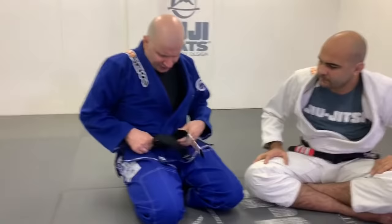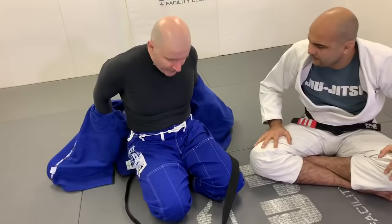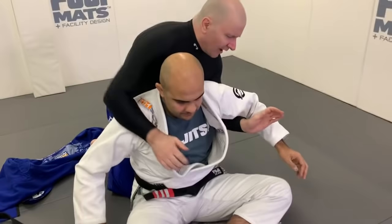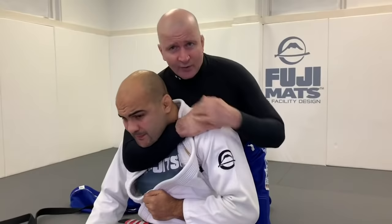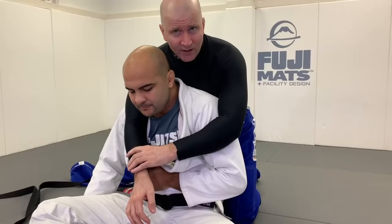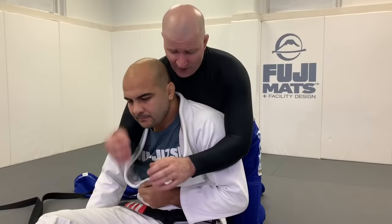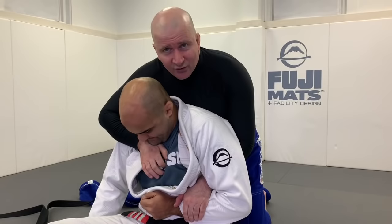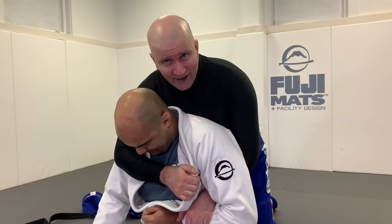The force multiplier of the gi enables you to take whatever strangle potential you have with your naked body and massively multiply it. When I work for a naked stranglehold from behind, I have to use my forearm to penetrate underneath my training partner's jawline and lock up. That's a pretty big instrument to put underneath a skillful defense. If my opponent has his chin down low, it's quite difficult to penetrate and get to the neck. I may have to go over the mandible and strangle in a less efficient fashion.